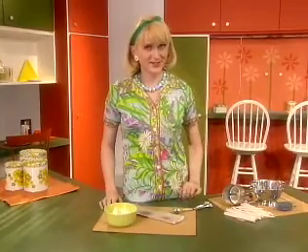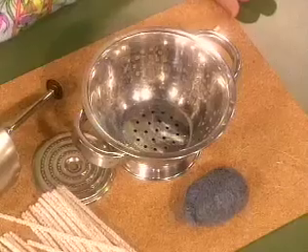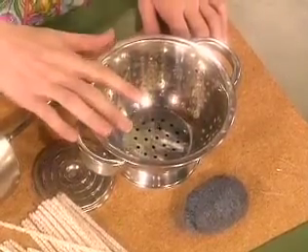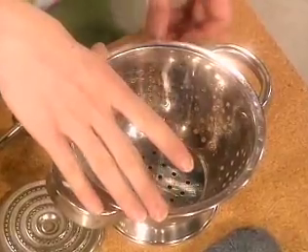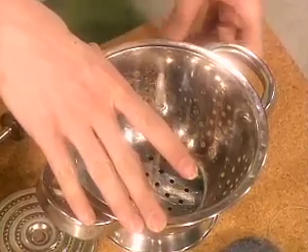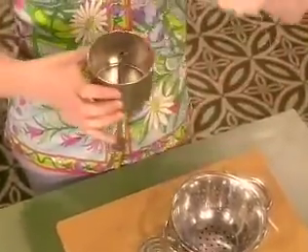Not every thrift store find is in pristine condition, so here are some tips to restore the sparkle and snap to items you've recovered. If you acquire a kitchen object that has small holes, such as a cheese grater or a colander, you can clean any accumulated detritus in a jiff. Just insert a pipe cleaner and use it like a tiny bottle brush — stick it through the back side. Or thread a piece of steel wool on a needle and use it to floss your way to cleanliness.